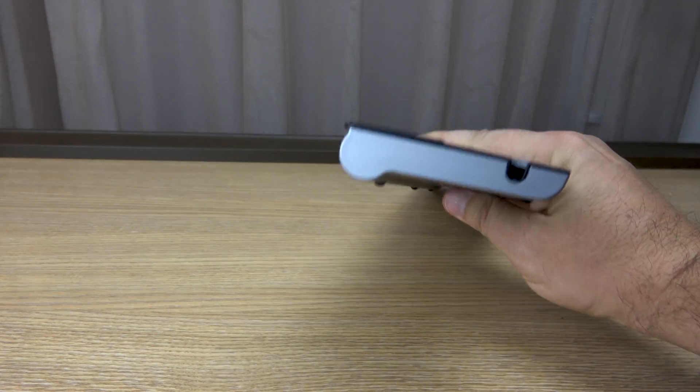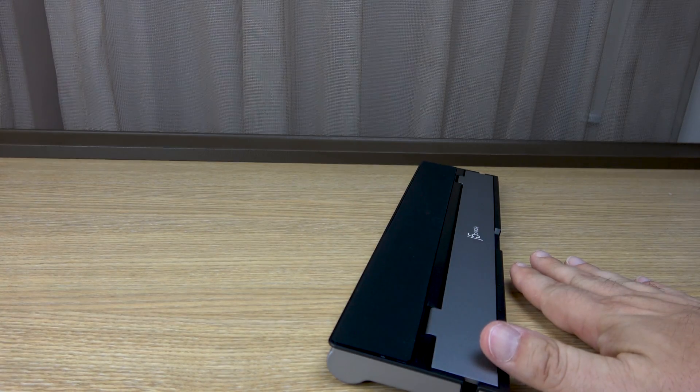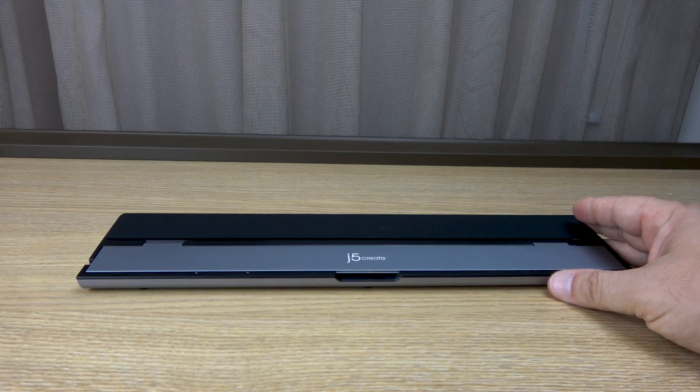It does have a curved setup to it on the desk, so you can put the laptop underneath for additional cooling, or in space-limited situations it can still come up and fit through there.